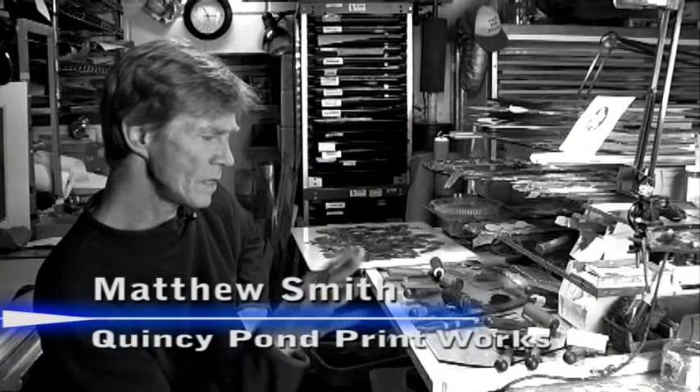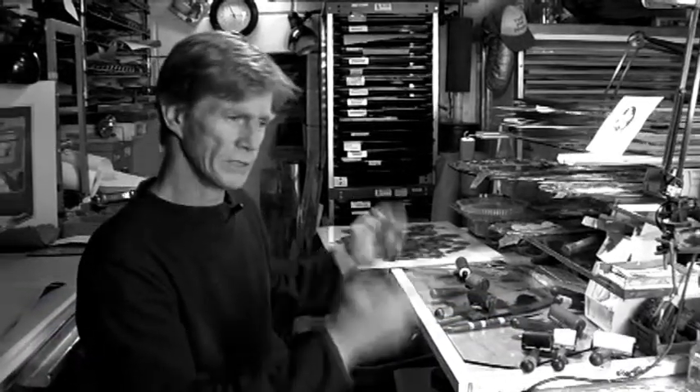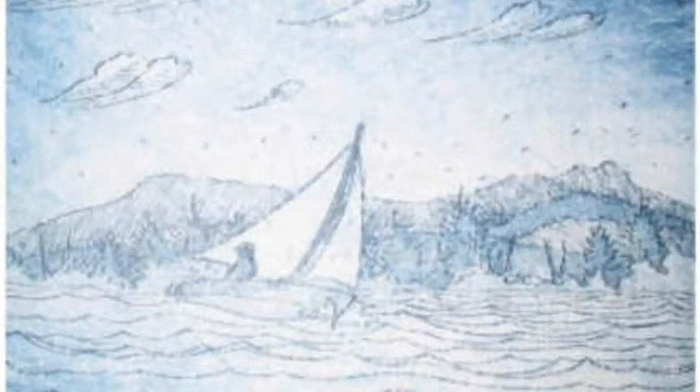It didn't take long for me to figure out printmaking, especially under the tutelage of Scott Schneff. Yet he and all universities seem to teach the two or three centuries of printmaking traditionally, but none of those methods, even if they dealt with color, really dealt with the colors I needed. As a fisherman I wanted to do fish — I was doing everything else well, but my fish colors weren't quite right, and so I went into months of experimental printmaking processes.